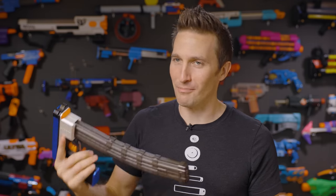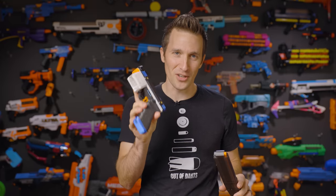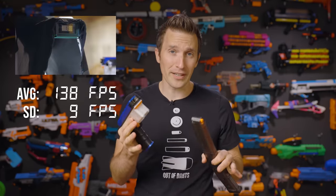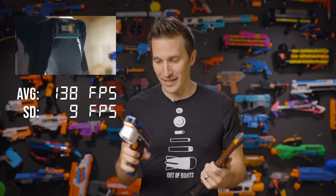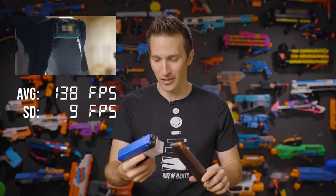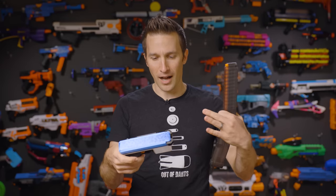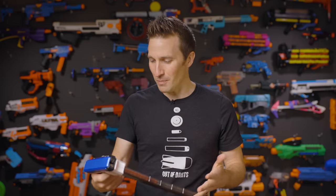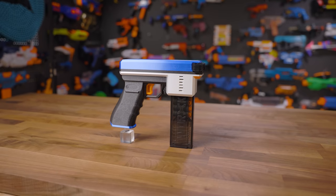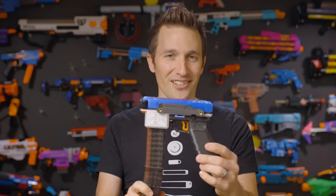That alone makes this blaster extremely usable as a sidearm. I would love to play with this blaster at an end war event. When it comes to performance, this tiny pew-pew is no slouch. I'm getting nearly 140 FPS average on single-fire at max velocity, and in this package that is absolutely spectacular. I wouldn't run it that high all the time because you'd have more wear on the blaster and motors, but it depends on whether you're using it as a primary or secondary.